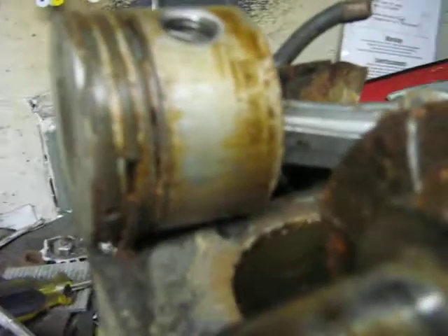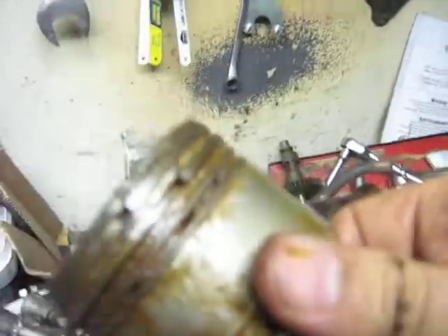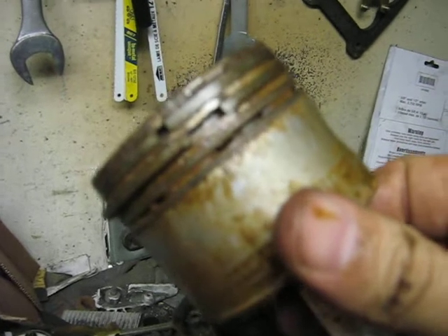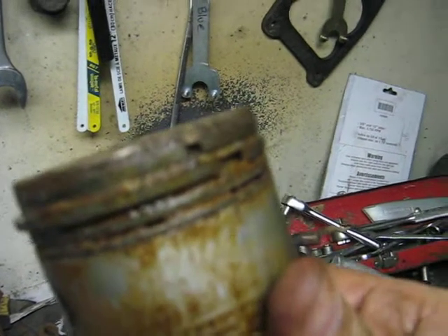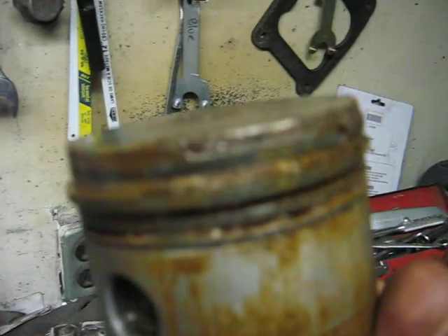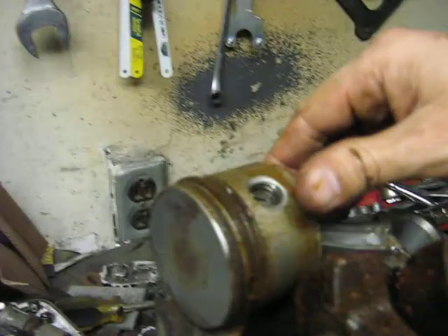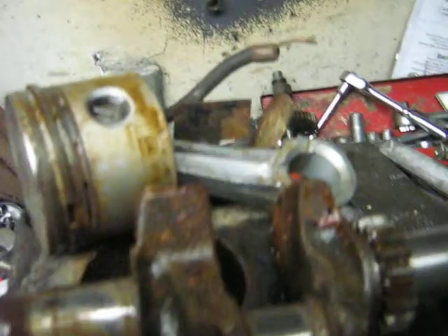I see the piston there. Good news on it — the second ring is not seized in. It looks like the top ring may be, though, just by the fact it hasn't sprung out much yet. But just by all the rust on it and the seized top ring, it was a good idea that I pulled it apart.